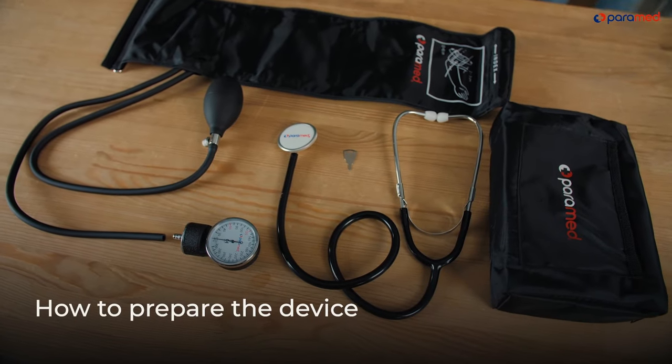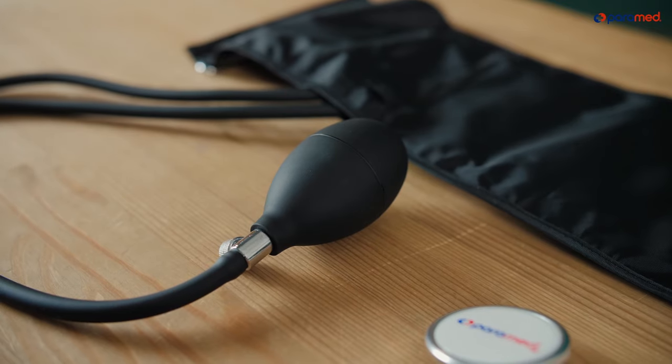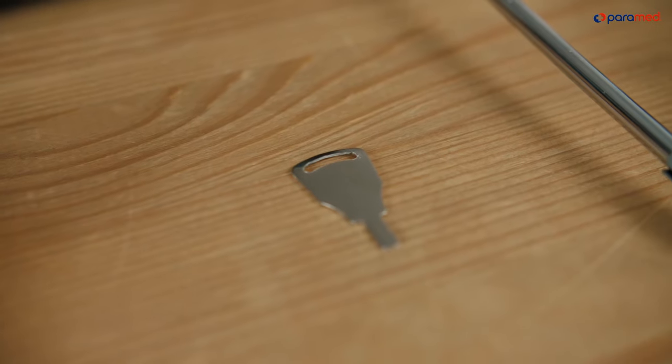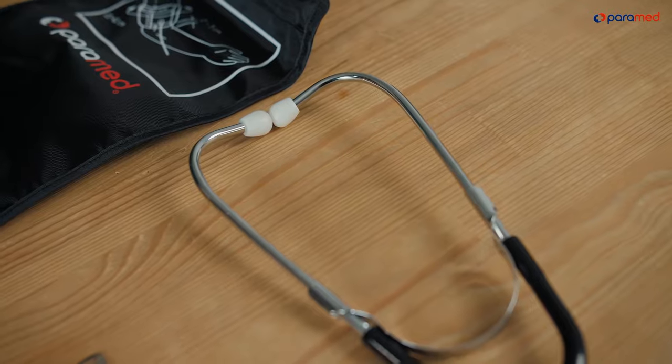How to prepare the device. A Seigma manometer is composed of a cuff with tubes, an air pump, a manometer, a regulation key, and a storage case. The device must be assembled prior to use.